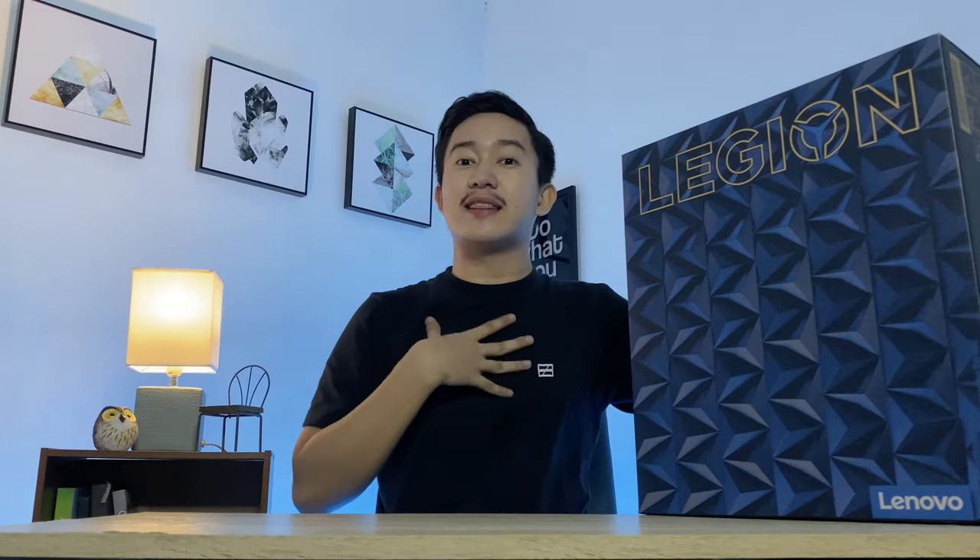I'd like to commend the effort of companies like Lenovo for making sure that they put together such amazing packaging for their products. As you can see from the packaging alone, I think they actually made sure they would be able to catch the attention of their customers. So let's do this!